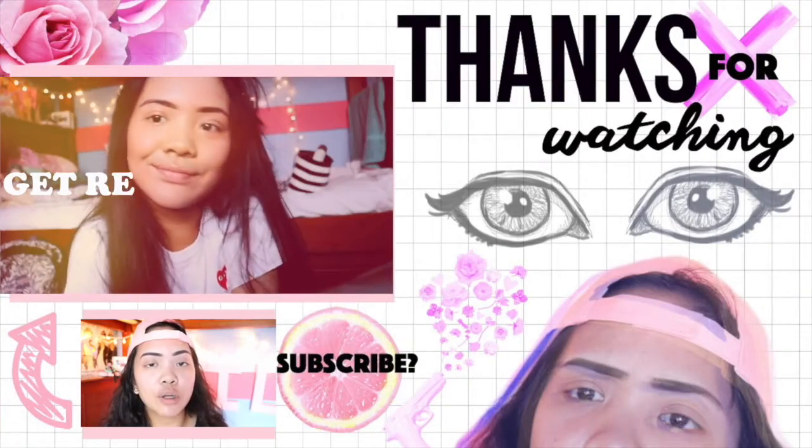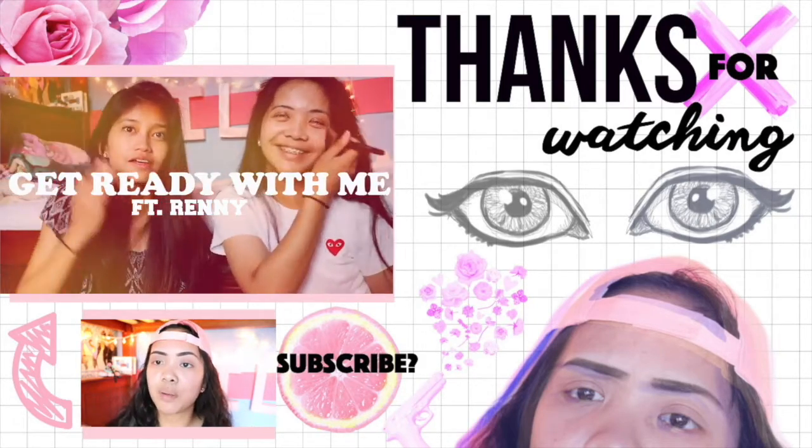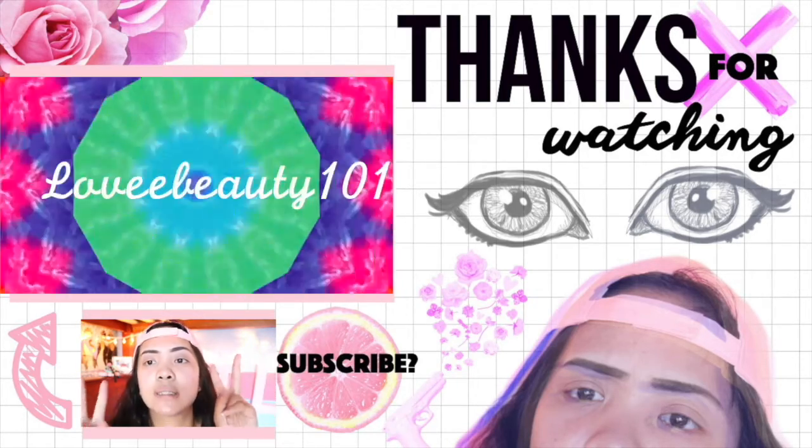If you guys enjoyed that video, please subscribe, like, and check out my last video. If you have any other requests, put them down below — I'm willing to do them. I love you guys, peace!